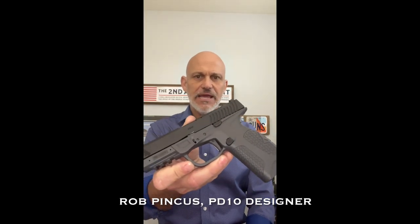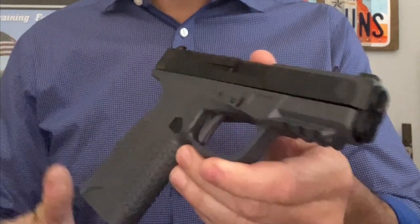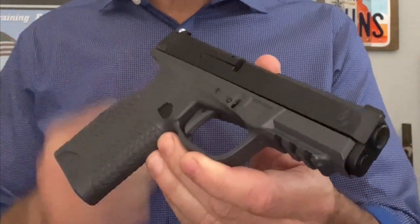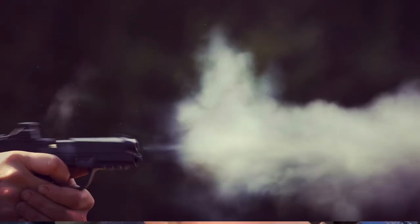Hey, Rob Pincus here, designer of the Avidity Arms PD-10 Defensive Carry Pistol. Wanted to talk to you about it real quick, give you some overview. I think this is the best collection of compromises for anyone who truly wants to carry a gun and go to the range and practice with it.